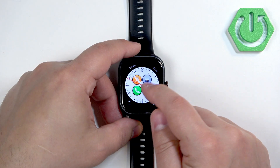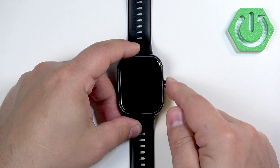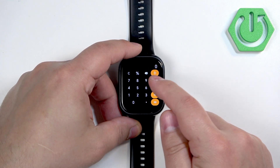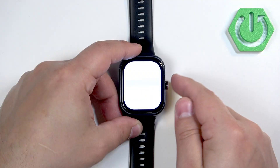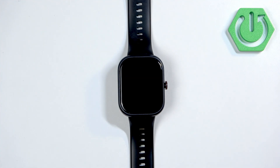Here we have it — we can open the calculator. It should open, and okay, it works. The touch screen on this watch for some reason is a bit wonky and doesn't always work as it's supposed to.